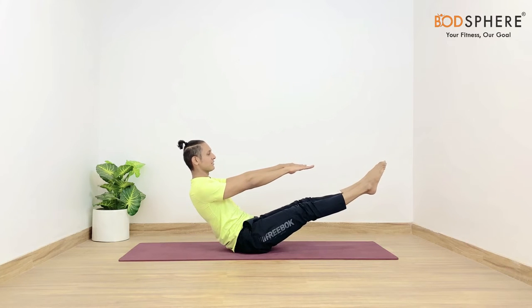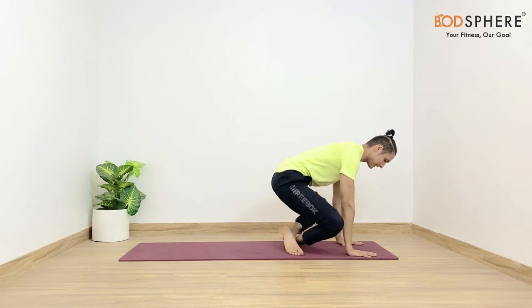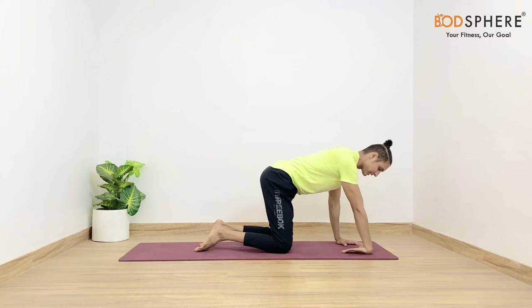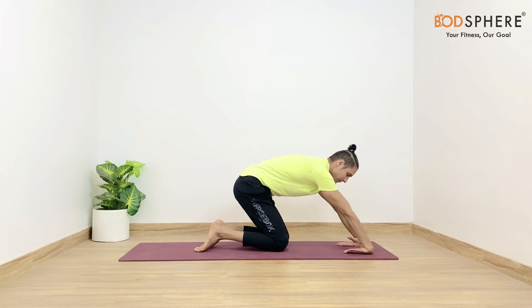From here itself you may gently cross your legs to come in the tabletop. For today's asanas we'll have to make our wrists more mobile, more flexible. We'll have to stretch them a bit and warm them up.